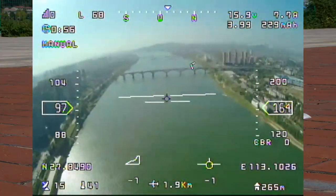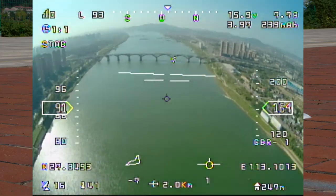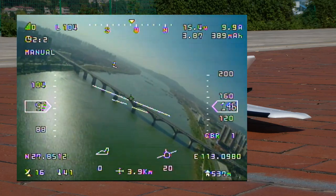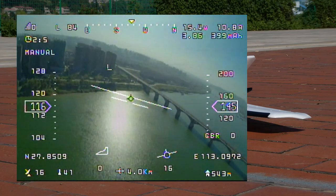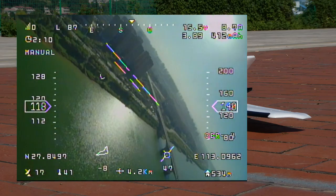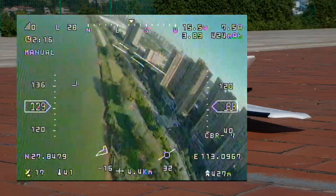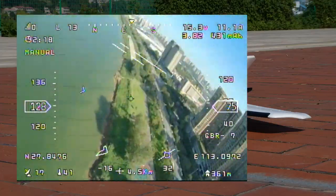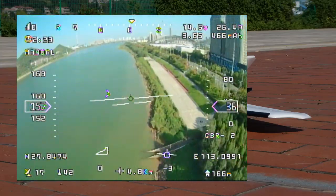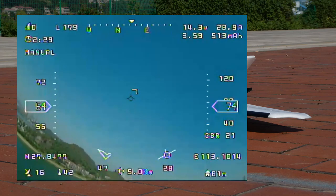I believe my setup on the Dolphin FPV wing is pretty efficient. It's very windy today, so stay with me — lots of turbulence and shakes, and that is why I am flying in manual mode. Now I am turning around for a high speed full throttle pass. Check the OSD — wow, 158 kilometers per hour! That was sweet, got to do that again.